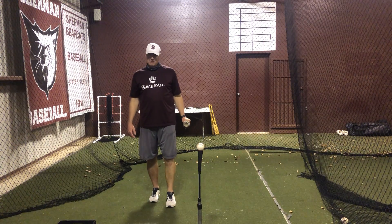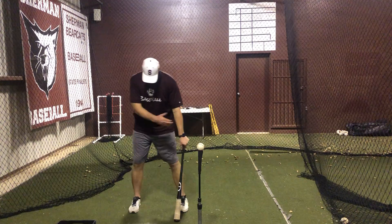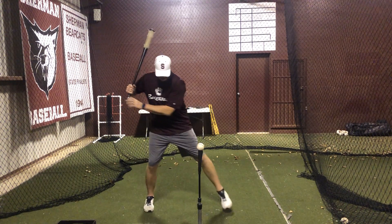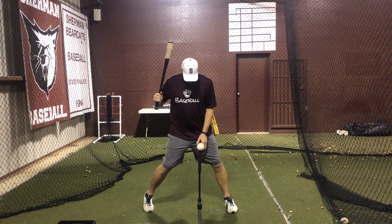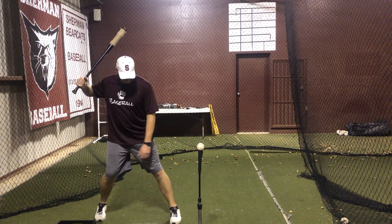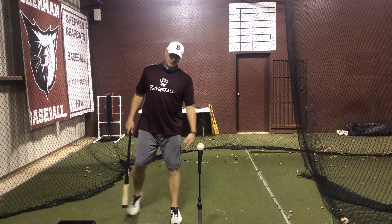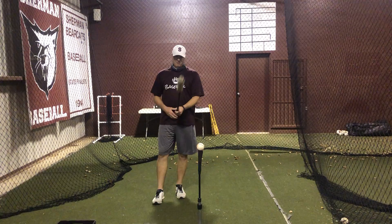If I'm hitting a ball down the middle, I should hit it just off my front foot, in relation to the catcher to pitcher. If it's an outside pitch, I'm going to hit it more middle of my body to front thigh. If it's an inside pitch, I'm going to hit that ball a little bit more out front — probably six to eight inches in front of my front foot — so that way I'm driving that ball to left center. For tonight, ball down the middle, it should be off my front foot.